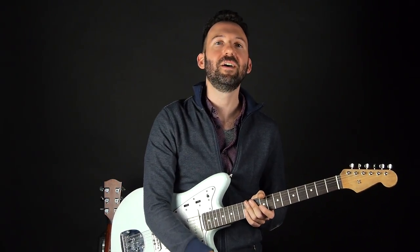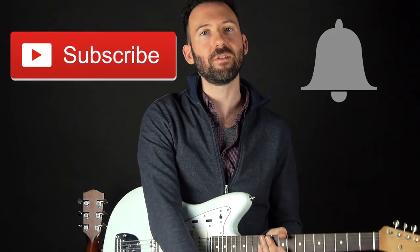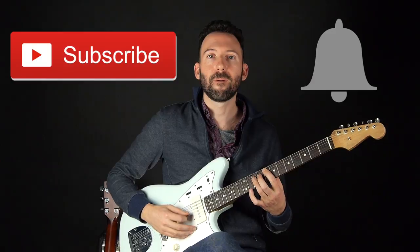If you want to see more lessons like this, where I help you to understand the guitar using fretboard animations, go ahead and click the subscribe button and the bell so that you get all the latest and greatest content from Pal Music. All right, happy playing and I'll see you guys in the next lesson. Bye.